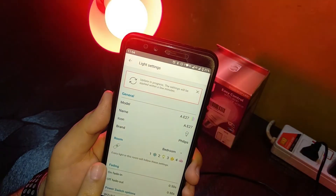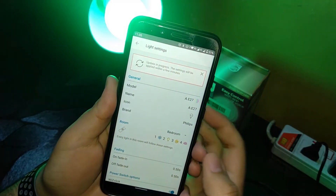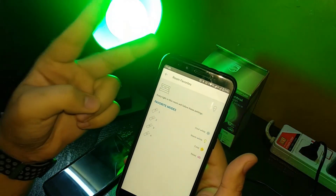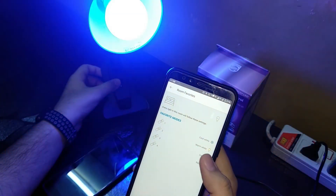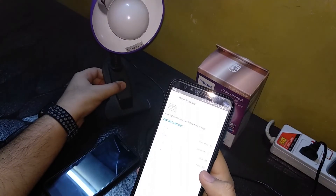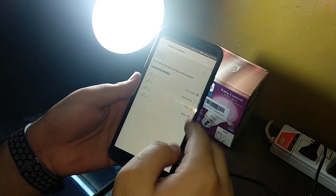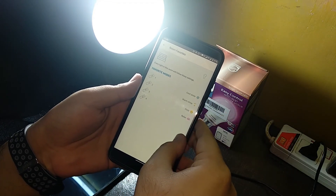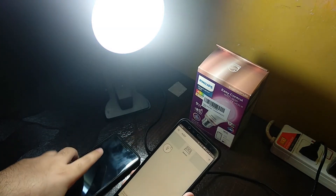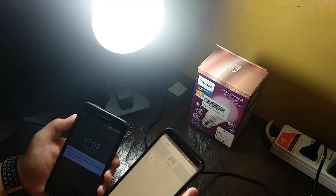There's a shortcut feature here — one, two, three, four — every light in the room follows this setting. You can set what mode activates each time the light is switched on. For example: first switch-on gives Cool White, second gives Warm White, third gives Cosy White, and fourth gives Relaxed Mode. This way you don't need the app all the time. You can also use Google Assistant — watch our older video for those steps.